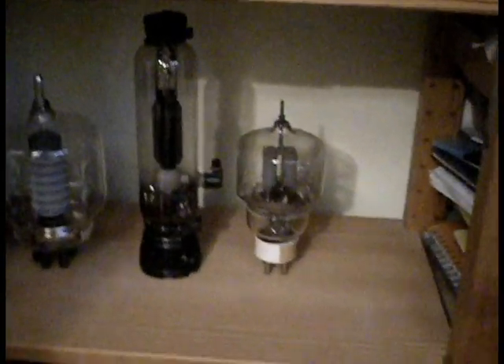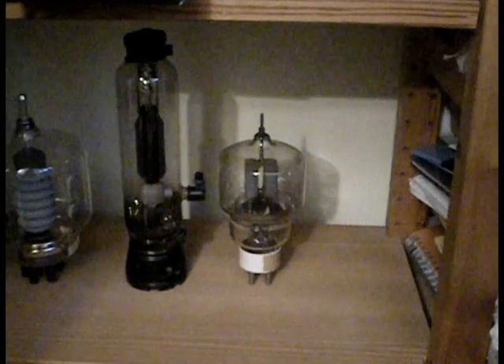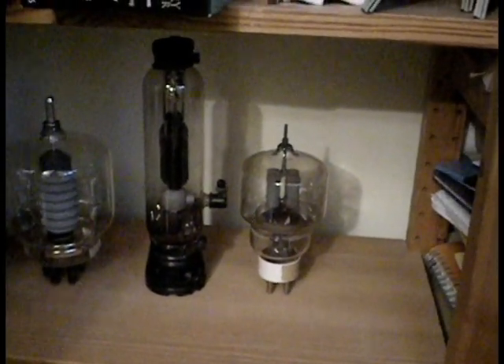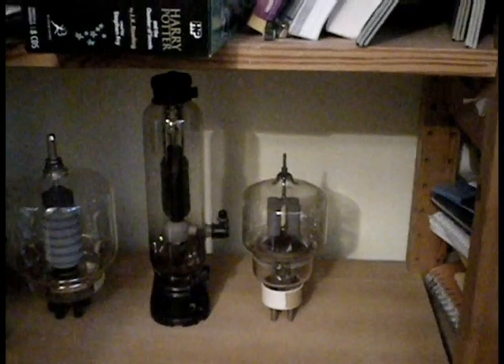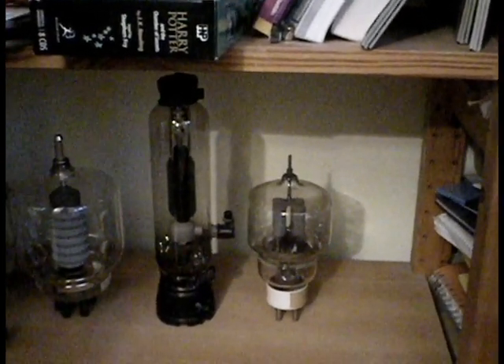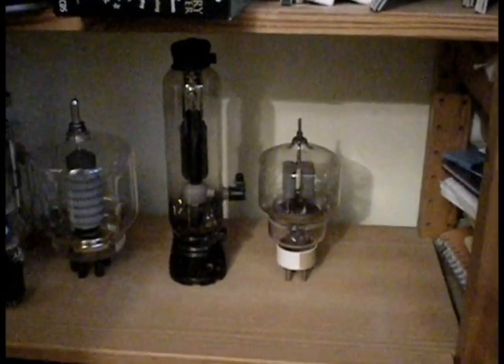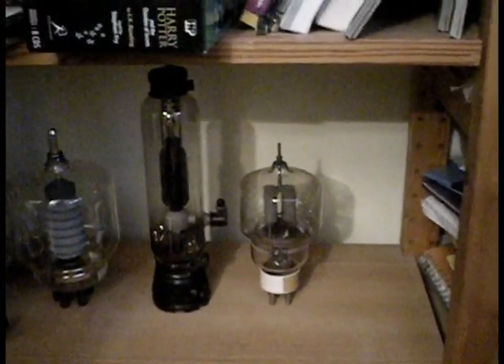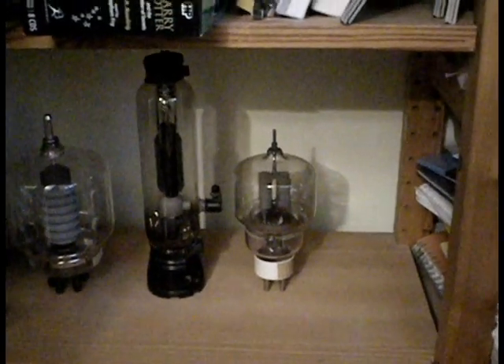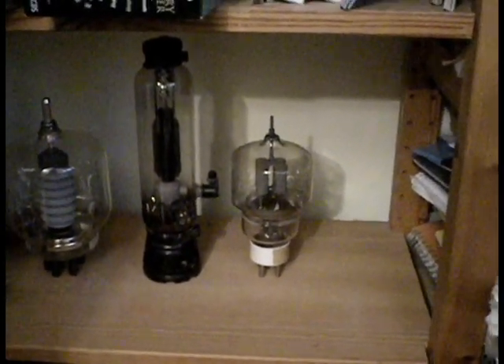The RS tube is made by Telefunken in 1938, and it also has the Nazi cross on it as a symbol because it was made for the German Wehrmacht. But aside from that, these things are frickin' impossible to break.